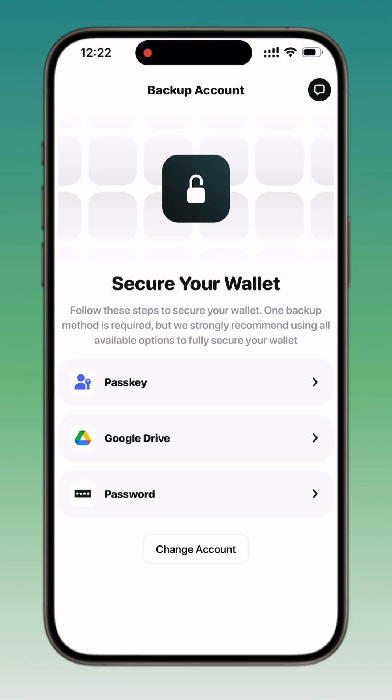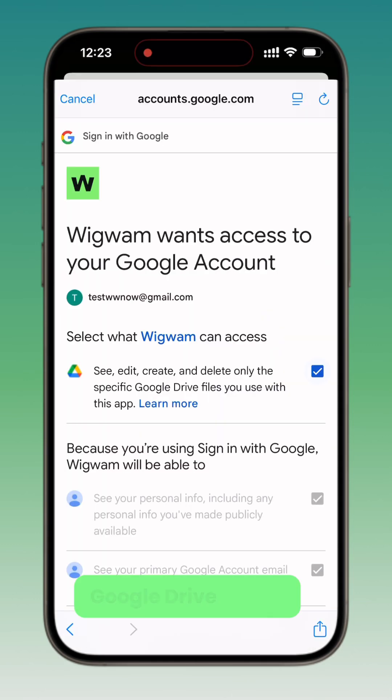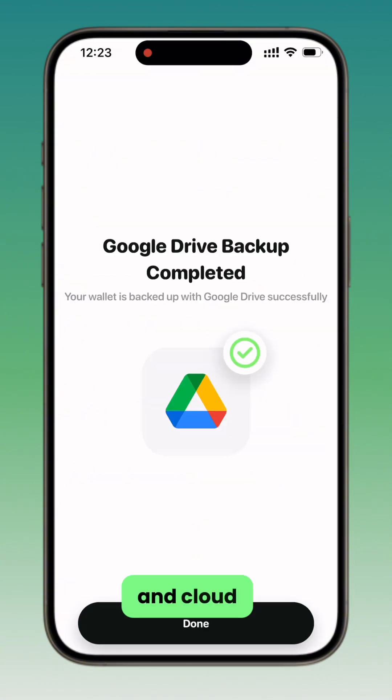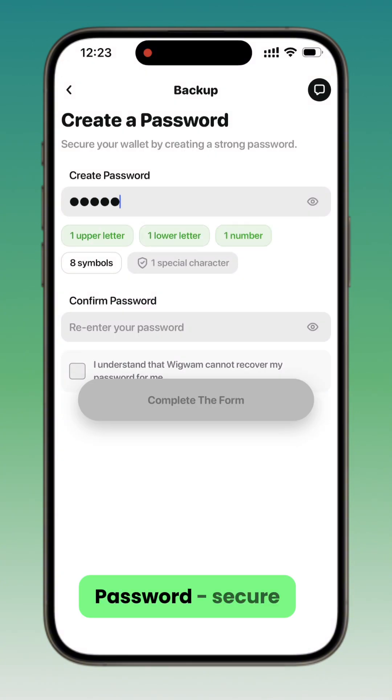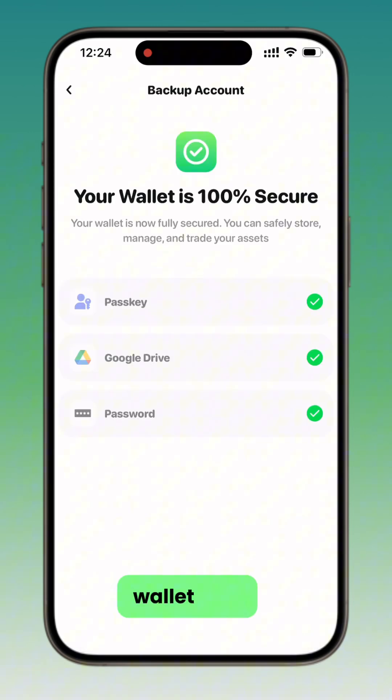You'll see these options: Passkey — Face ID or fingerprint built into your device. Google Drive — easy and cloud-based. Password — secure and private. Choose as many as you can. They work together to keep your wallet safe.